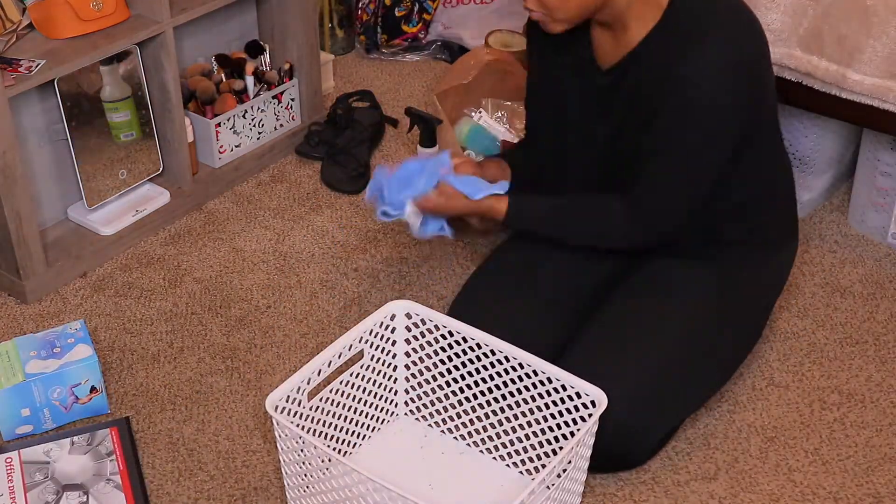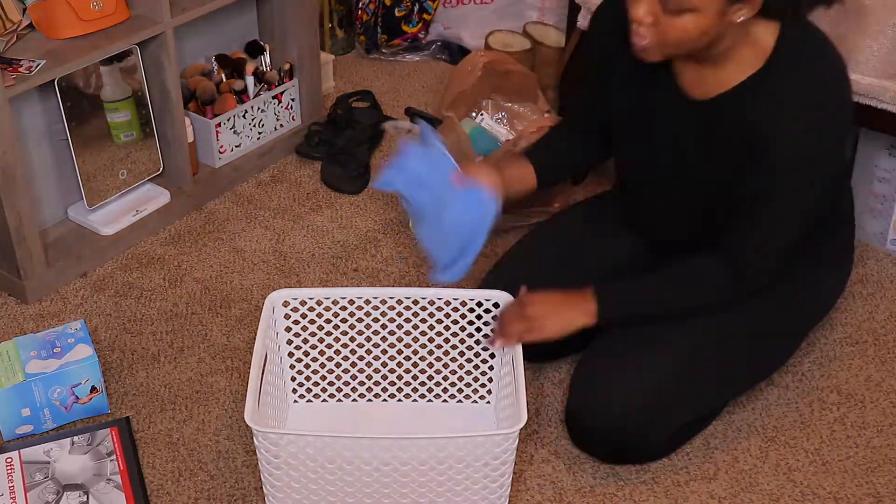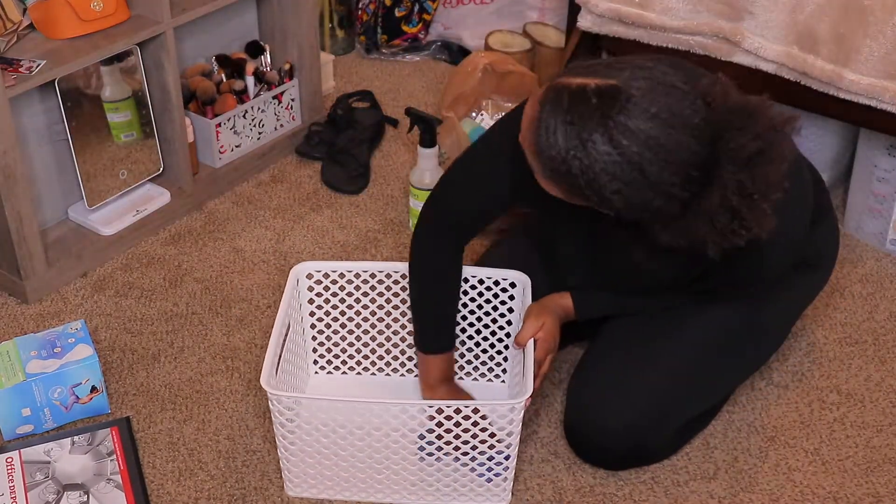I'm not going to let this white container go to waste — I'm actually going to clean it out and use it for storage underneath my bed on the other side.